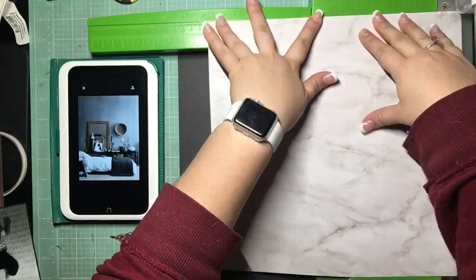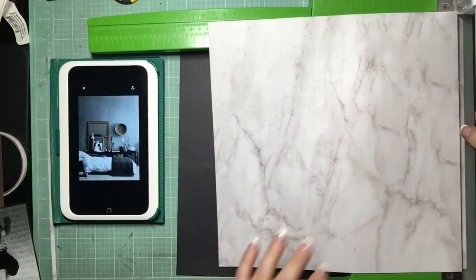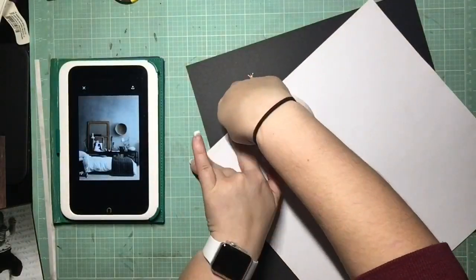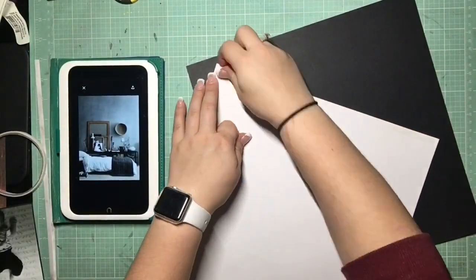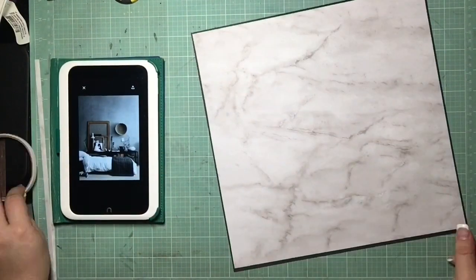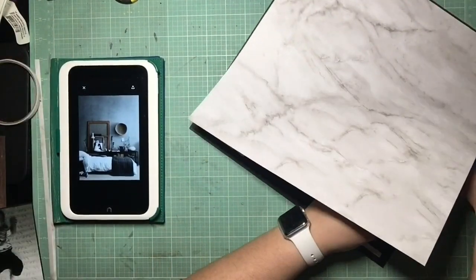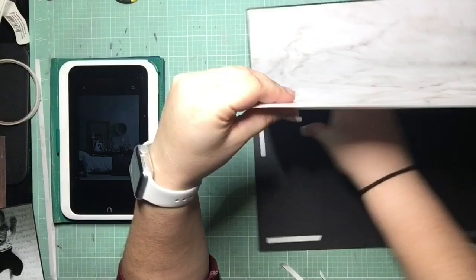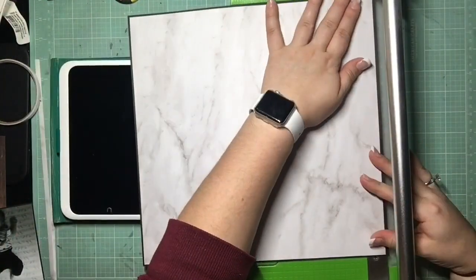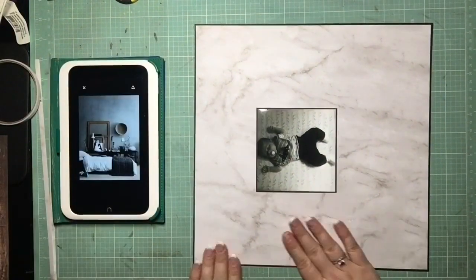I really, really wanted to go get a cement-looking paper to go with my inspiration photo. But another thing Sarah is really doing with this class, which I really appreciate, is encouraging you to use your stash and not go out and buy things. I know the past few layouts you guys have heard me say I made a special trip to get a single piece of paper, so I wasn't going to do it again. I took Sarah's advice and used what I had in my stash, and I'm really glad I did.